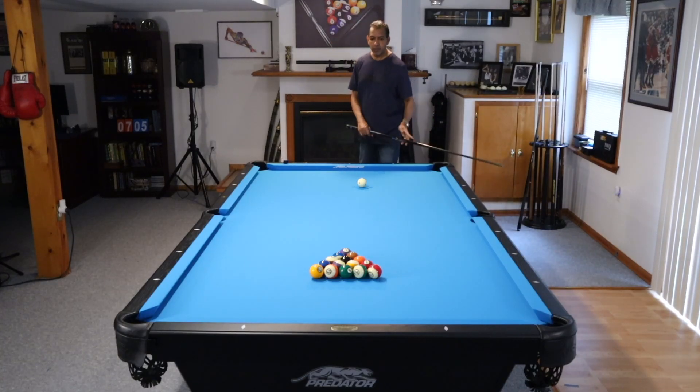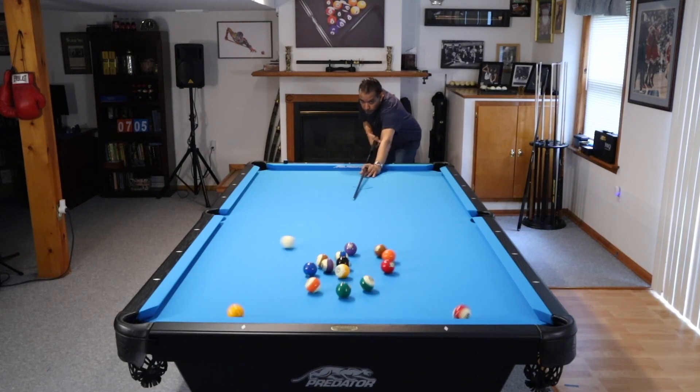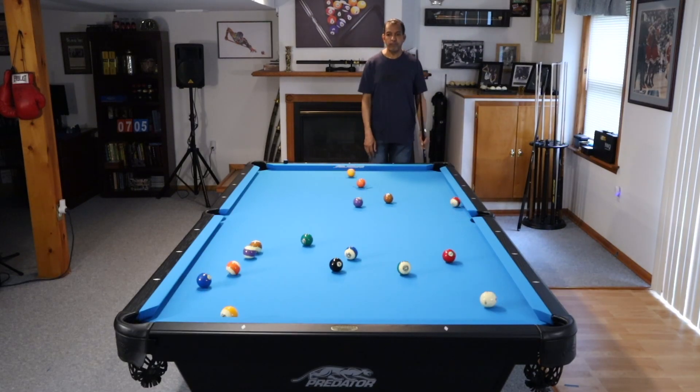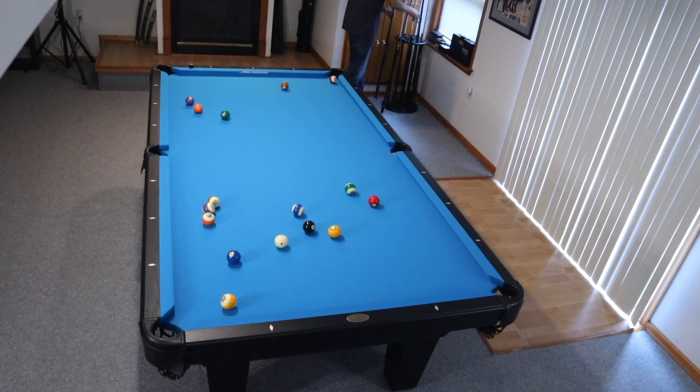Hey gang, it's Brian from FX Billiards. Today we're going to look at two of the most important aspects of running an 8-ball rack: key ball play and problem solving.